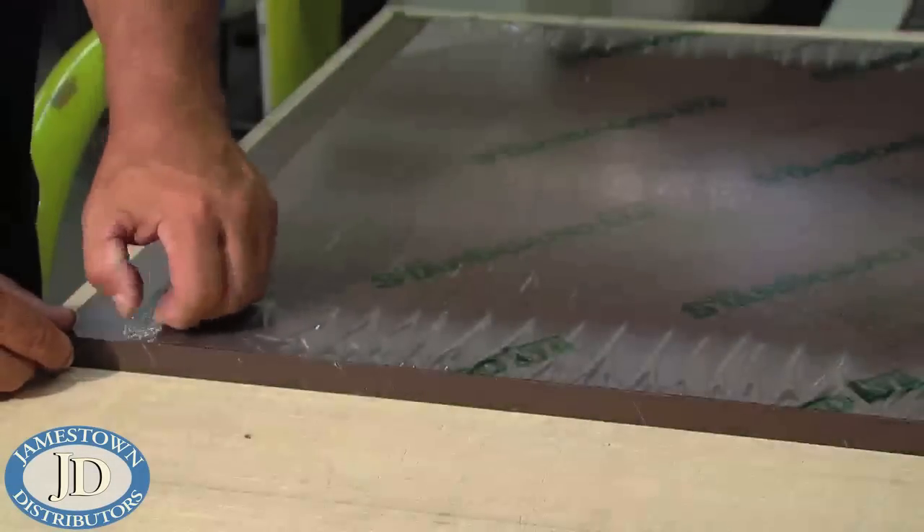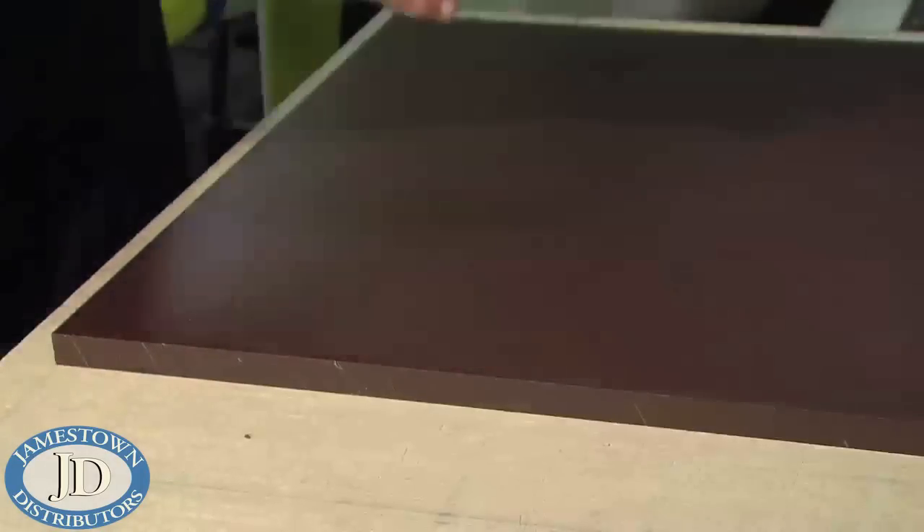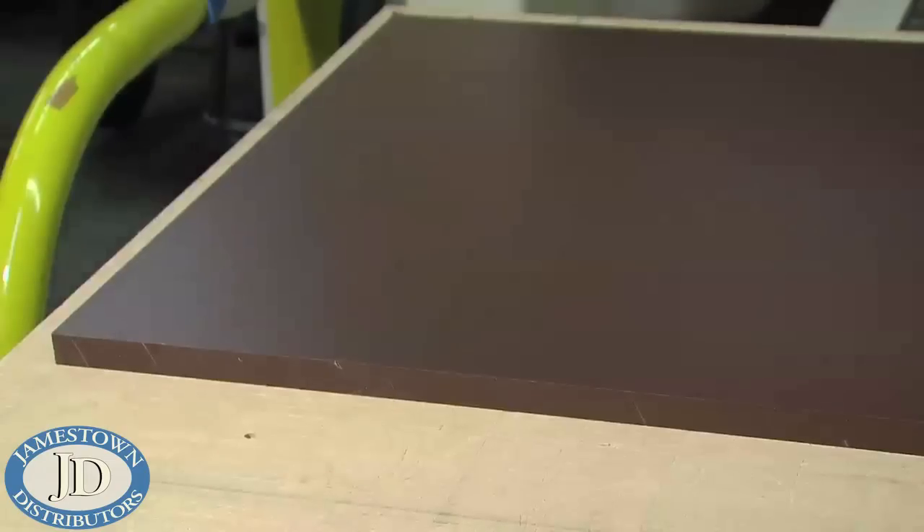Although King Plastic ST polymer sheets will not easily scratch, scuff, or wear, it is protected with a masking on one side to keep the sheet free from scratches.